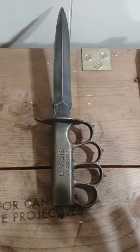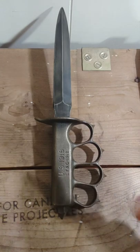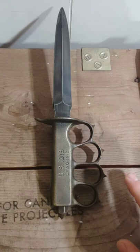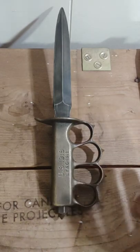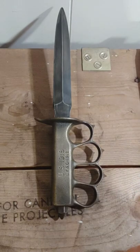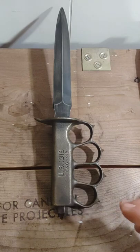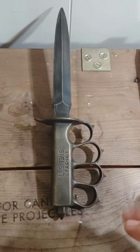Despite that cancellation, there have been several authentic Mark 1 knives found with other maker marks besides Owl Lion and LF&C. Those are exceedingly rare and sometimes faked, but there are some authentic ones that have come up in people's collections.